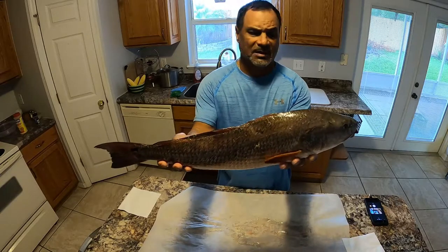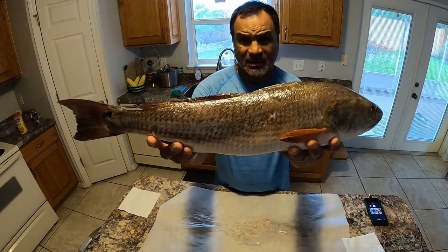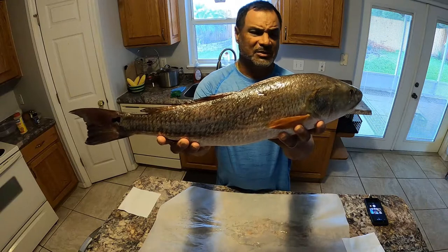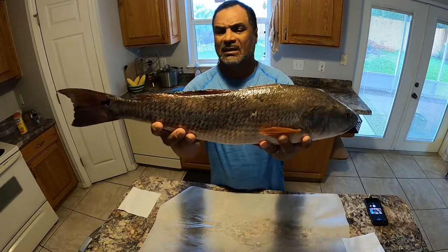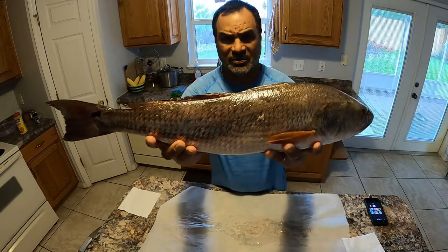This is one of the reds that I caught on the last video. I got four, and before them there were slot keepers — I only kept one. That's basically all I needed. I'm going to clean and gut it and then show you what I'm going to do with it.